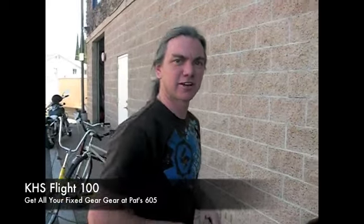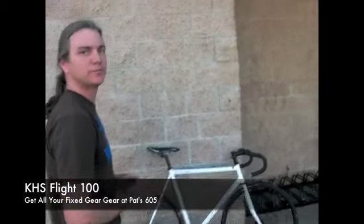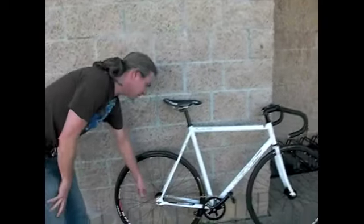Hey, all you fixed gear guys — and gals also — we've got the Flight from KHS, a really nice riding bike. It's got that fixed gear setup with a rear cog in the back that can be in a locked position or a freewheel position, so you could stick a brake unit on this particular bike.